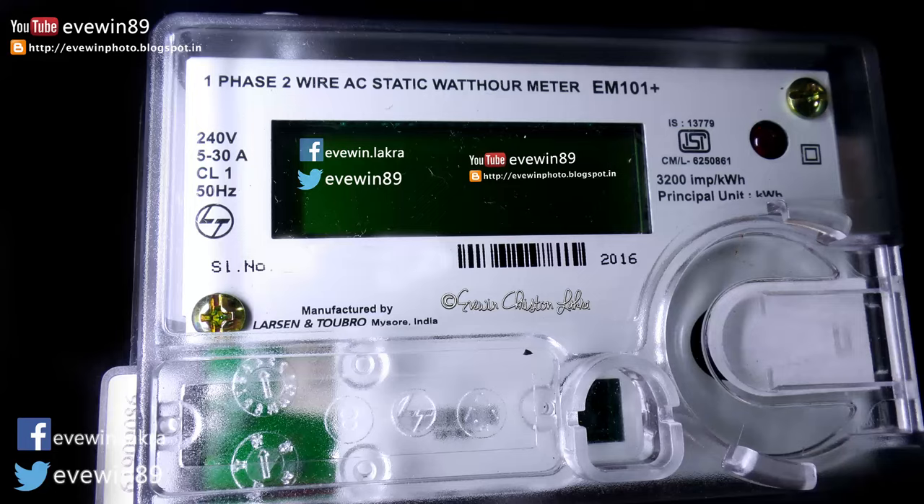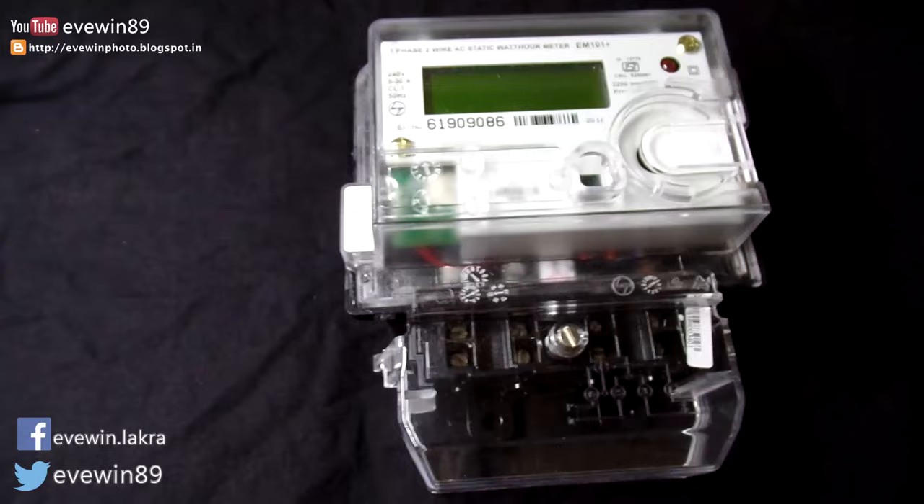Later the company changed the analog meter to an electric meter, but that also had some flaws, so they changed it to a fully digital meter. The advantage of this digital meter is that if anyone tries to hack the system, the meter itself switches off and you won't be able to read anything.